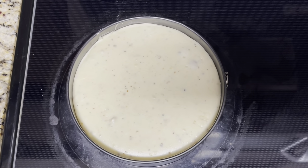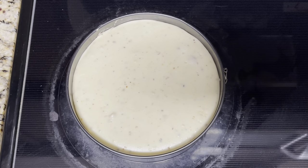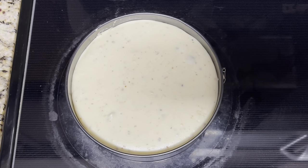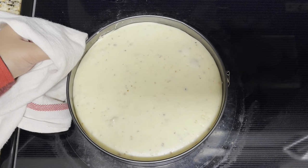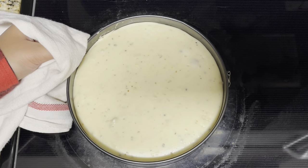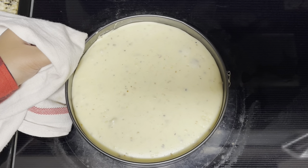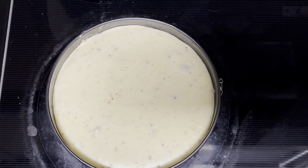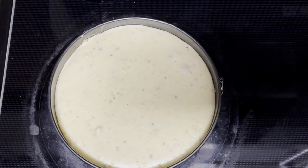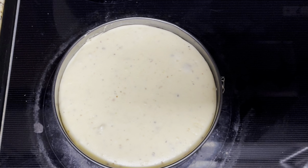Once your cheesecake is baked, take it out of the oven and out of the water pan. Let it cool for around 5 minutes. After that, slightly cut around the edges — we do this because after a while the cheesecake will sink down, and we don't want just the middle to be sinking. Cool at room temperature for 1 hour, then put it in the refrigerator for 4–5 hours.